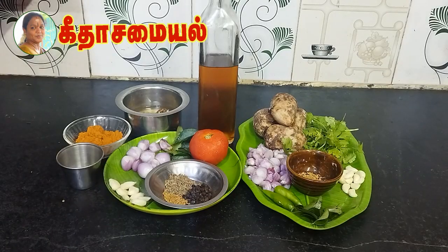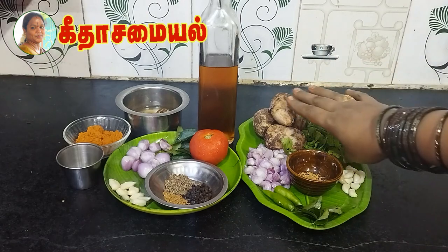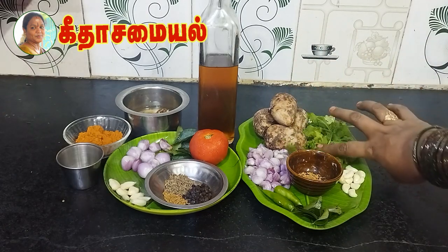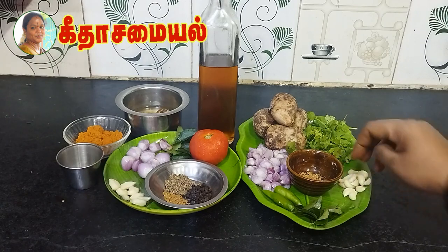Add the crab — we have 200 grams of the crab. Add a tenth portion of the crab.